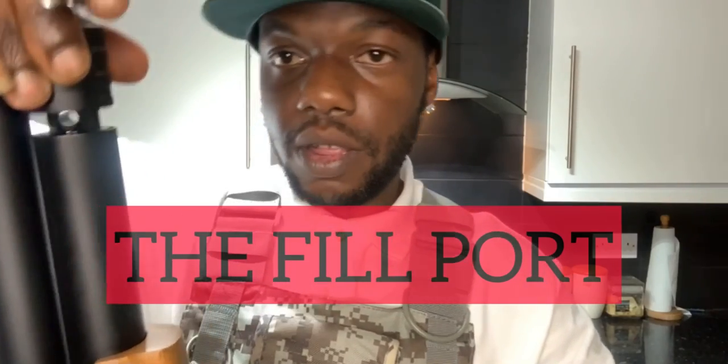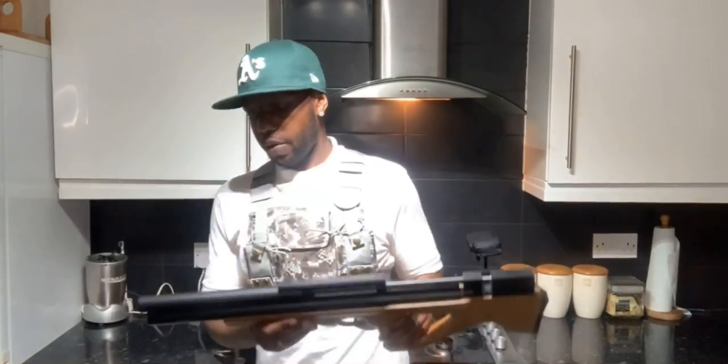The probe bit - you just push it through the hole when it's connected to the bottle, push that in there, and you're good to go.